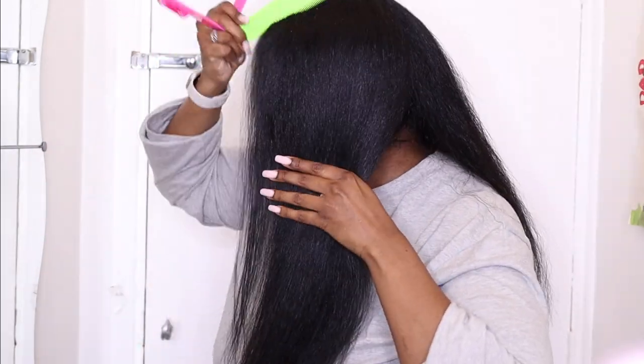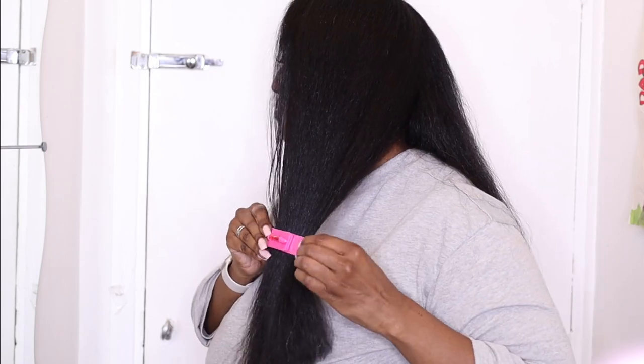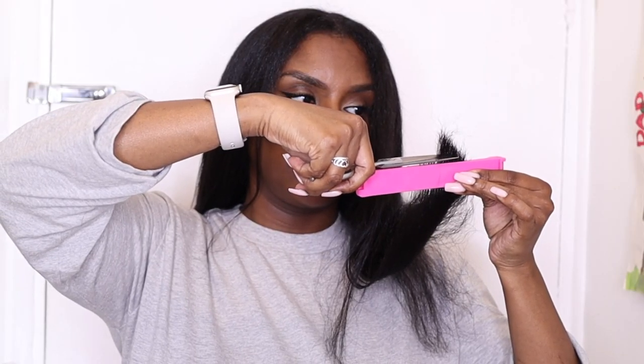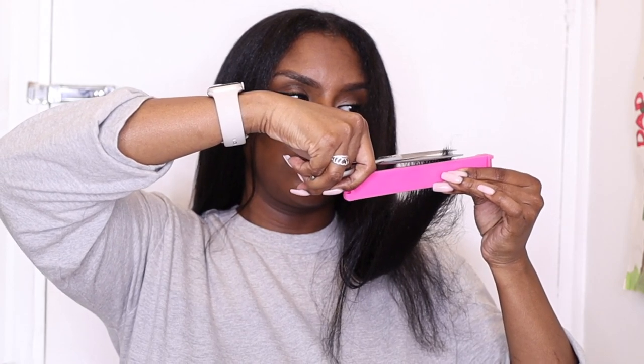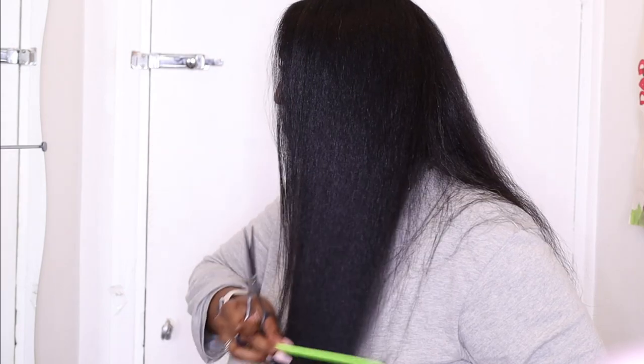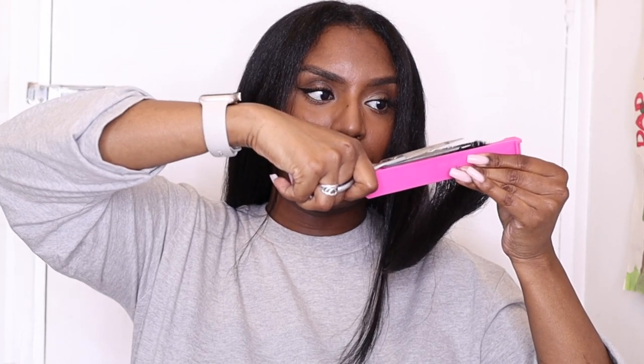I'm taking one side of my hair, combing it out, then adding the clip. I slide the clip down making sure it's straight across my chest and cut straight across. Then I repeat the same steps to cut more hair and get my desired shape, and once done I repeat everything on the other side.